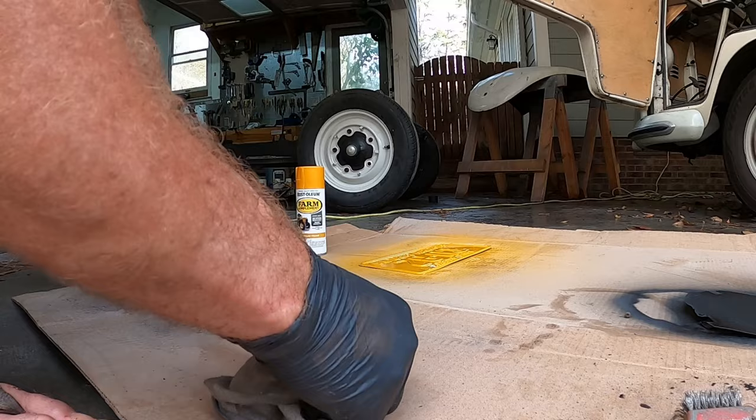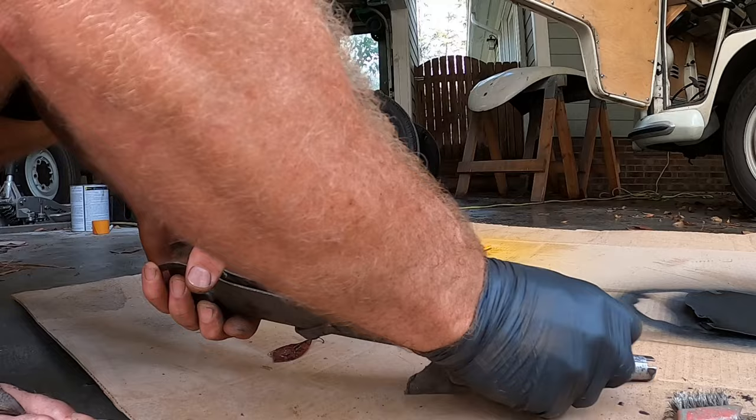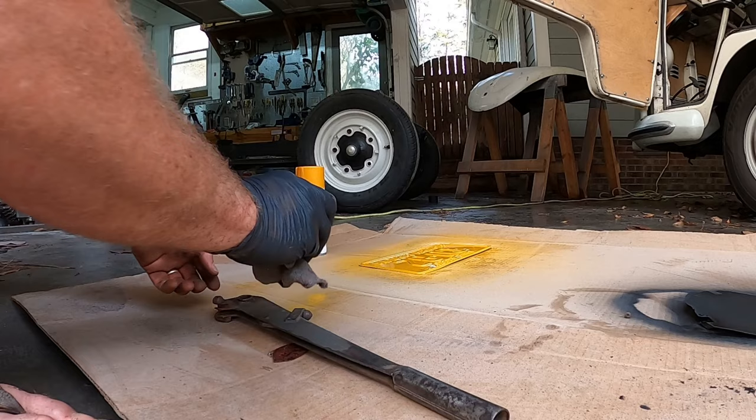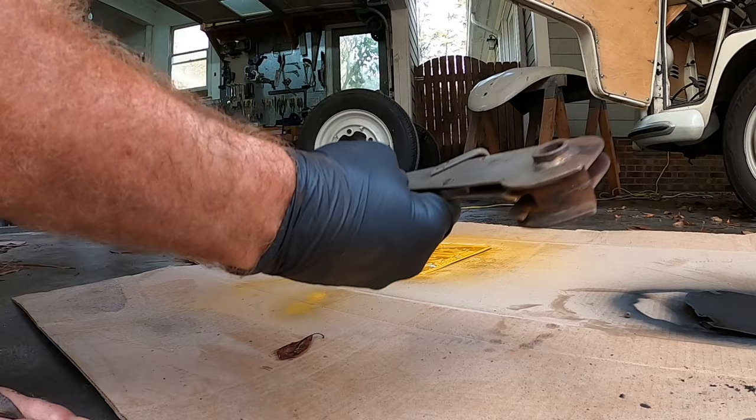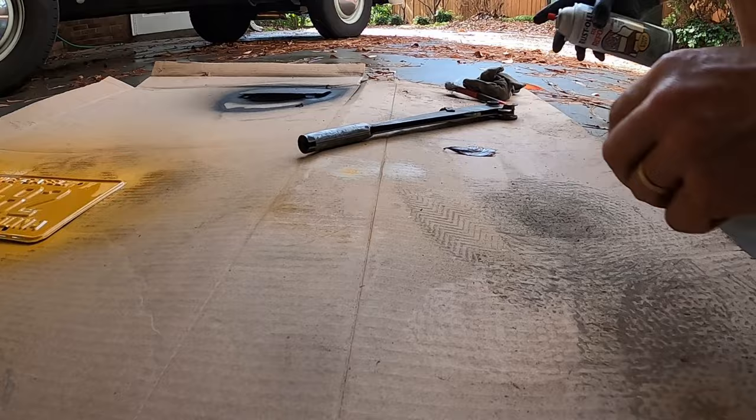This looks pretty good - let's hit it. I'm just going to fold that on the inside. It dries off pretty quickly so I'm going to get the rust reformer here. I'll try not to get it on that license plate - that is yellow.